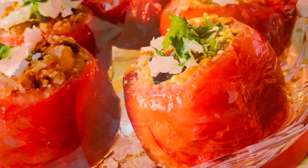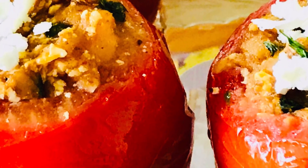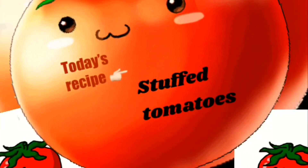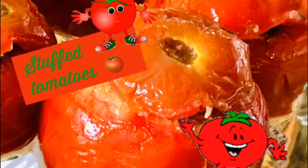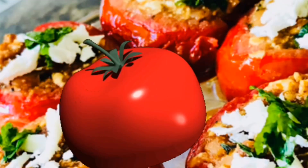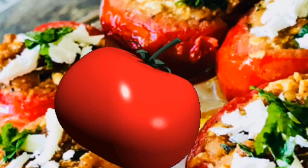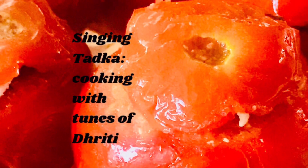I was just recollecting this Hindi nursery rhyme from my childhood, which is about delicious and juicy tomatoes. Hello and a very warm welcome to my channel, Singing Tadka — cooking with tunes of Dhriti.